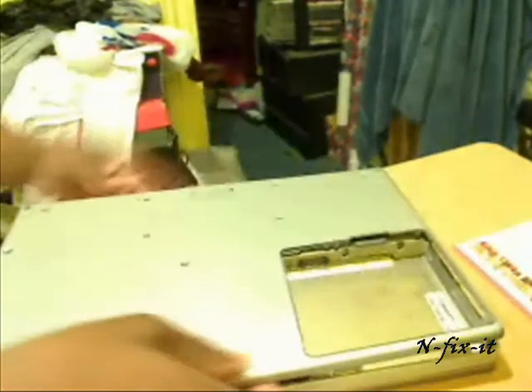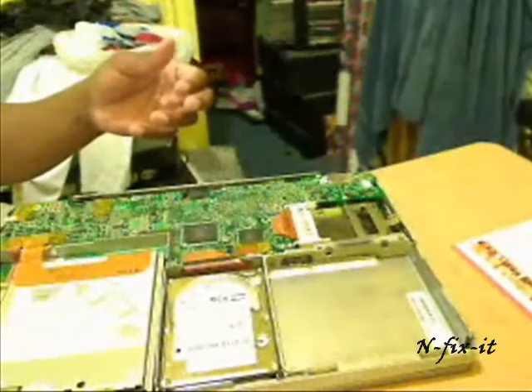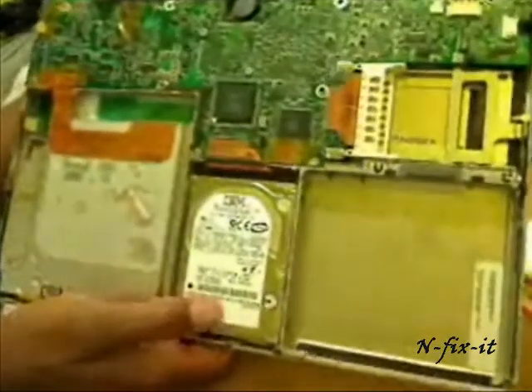Once you disconnect your eight Torx screws, start from the corner where the battery is and slightly lift to disconnect the clips. You'll see the clips come apart, and that's it — the case comes off. Put that to the side, and always make sure you keep your screws together. I like to use some tape when dismantling the laptop to keep each screw and component organized.